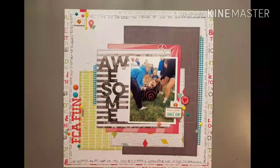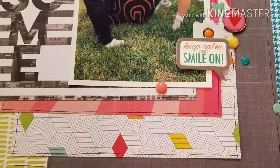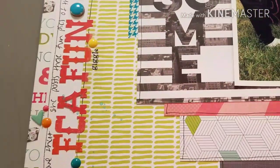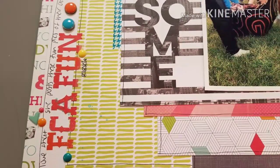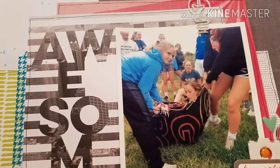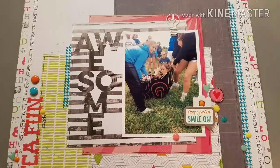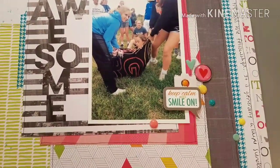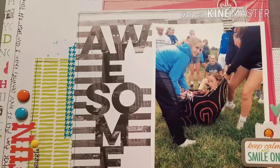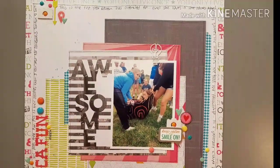Alright guys, I just did a few more things. I added some enamel dots, some brads, and some splatter mist, and a couple other small embellishments. Then I journaled around the outside of the white cardstock and lined each paper with that black pen just to match what I'd already done. I love how it turned out. So on to the next layout — I'm going to try one more layout with this particular page kit and see how it goes. Thank you guys so much for watching, and happy scrappin'!